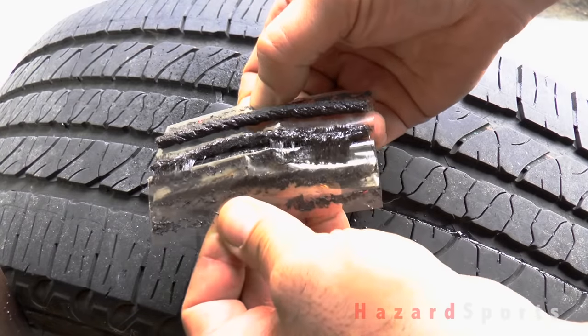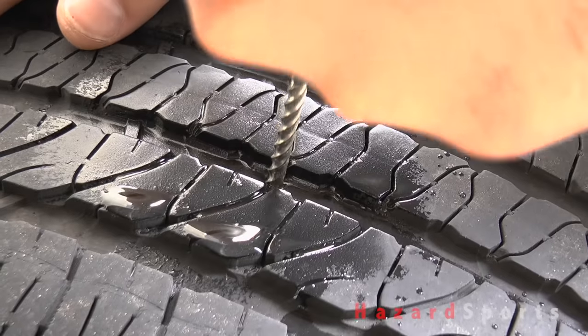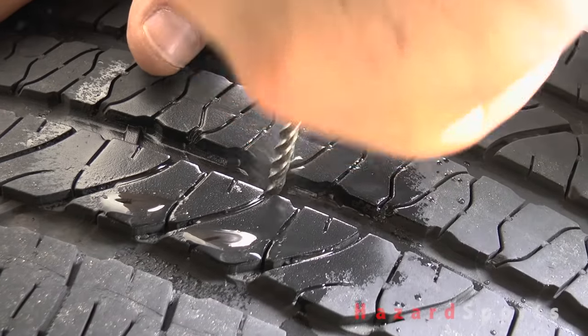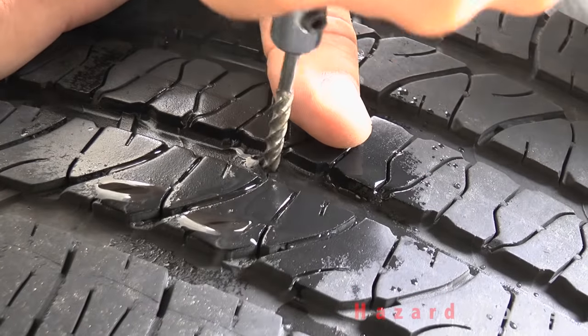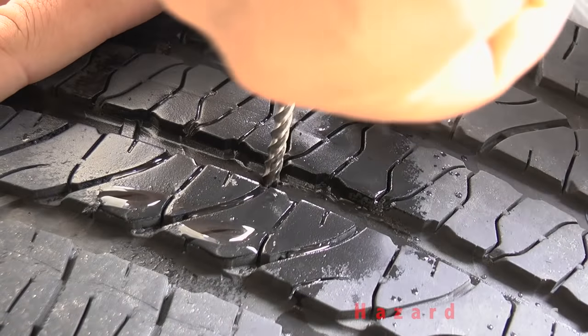These are still good so I'm going to use one of them. This is a rasp and it's used to roughen up the hole to make a clean textured surface for the adhesive on the plug to bind to. You should have the plug ready to go so that you can minimize the amount of air that you lose out of the tire.